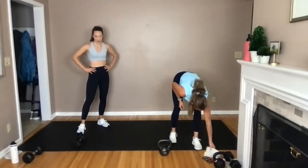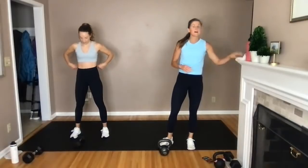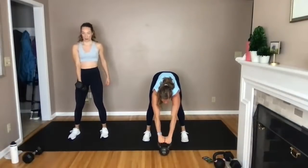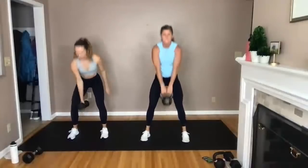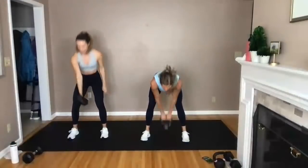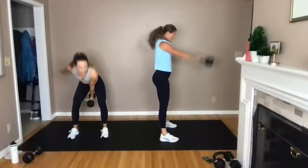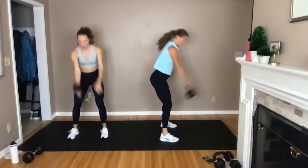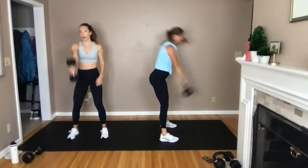Swings — good old kettlebell swing. Rachel's going to alternate hands; I've got two hands on my bell. Bells in front of me, toes face forward. Pick it up in three, two, let's swing. Hinge, swing, hinge — hips back, drive through the heels. The common error is overextension at the top — stand straight up. Think about pressing your heels into the ground to stand you straight up. Bell swings right up to shoulder height — drive the power from the lower body: hamstrings, glutes, and hips. Final five, four, three, two, one.